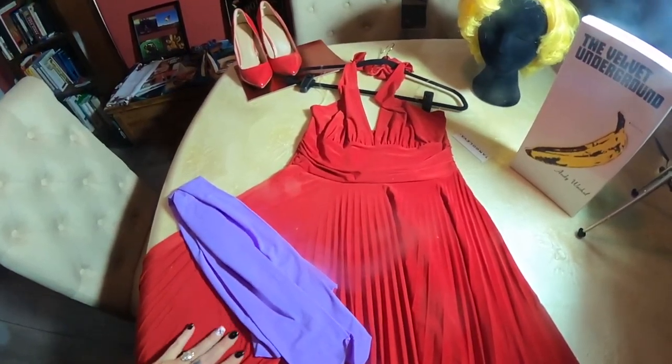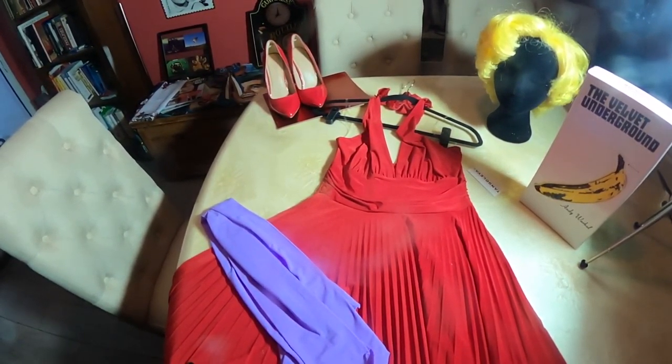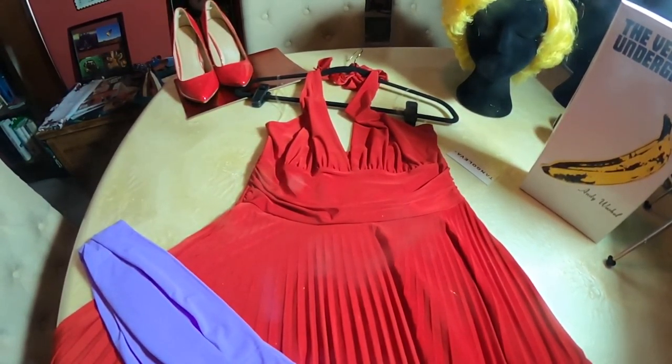I went to the thrift store in search of a red halter dress and I found one that would have been perfect, but it was a small and that wasn't going to work. I ended up looking online — there are a lot of options when it comes to red halter dresses. You don't have to spend a lot; they go anywhere from about fifteen dollars and up.